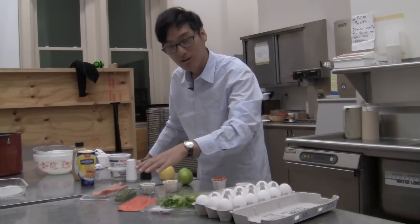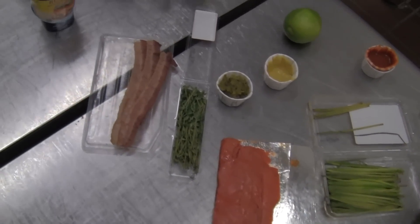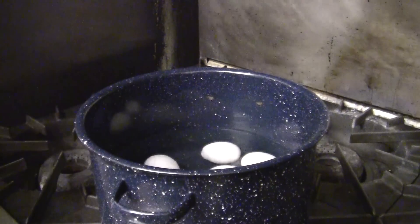18 eggs — found some. I was able to acquire some salmon, some cilantro and chives, and lemon and lime. We don't need a lid since we don't want the water to boil.